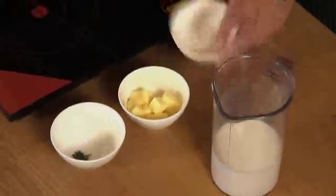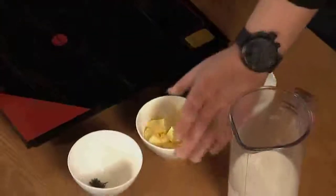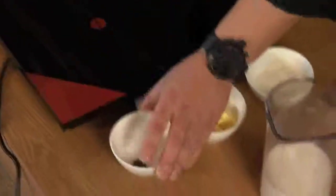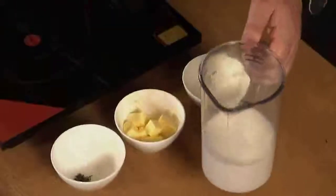We're making a béchamel. To make a good béchamel sauce you need to have flour, unsalted butter, some fresh thyme, and some full cream milk.